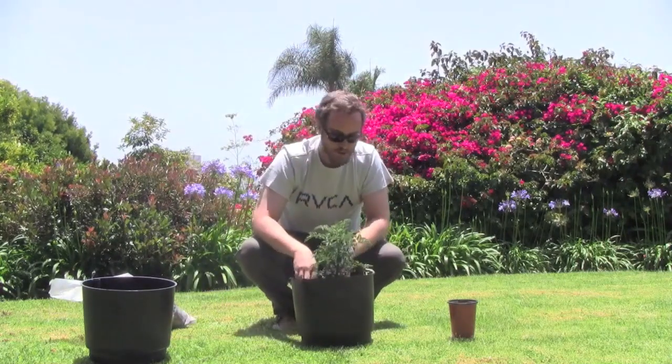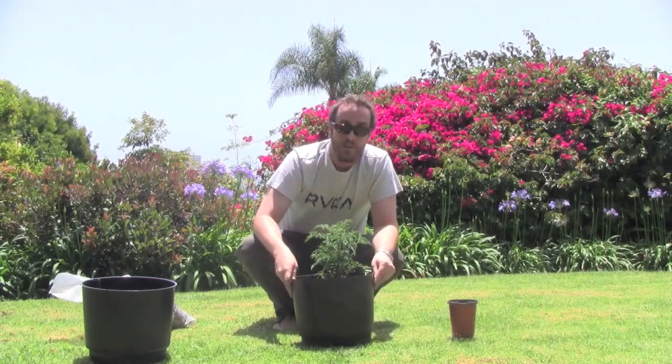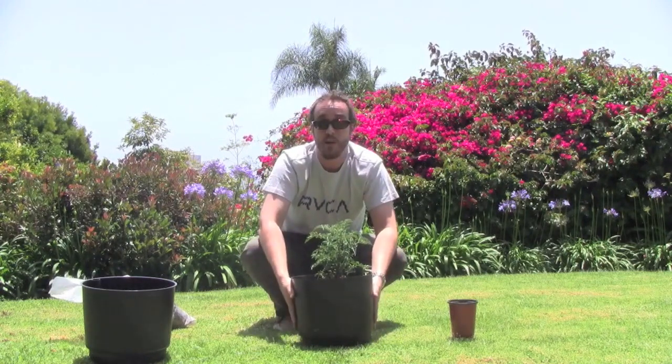Fill back up with EcoSoil. For the first time, you're going to want to give it a top water — it's going to help the plant acclimate into the system. Every other time from then on out, you're going to fill through the watering tube. The water's going to go right down into your sub-irrigation reservoir, and the plant is going to sip as it needs.